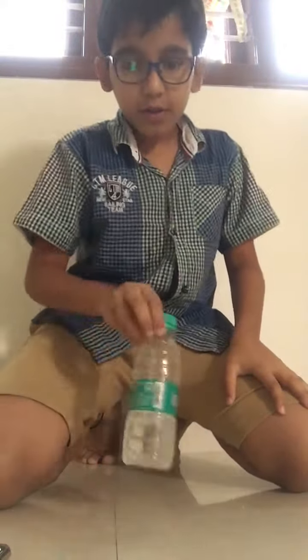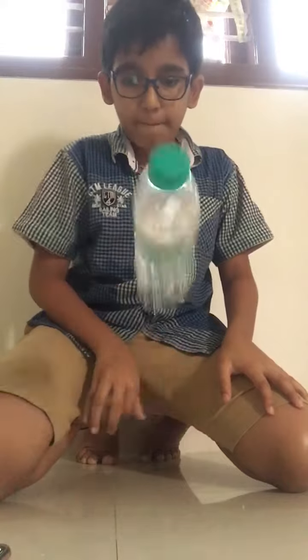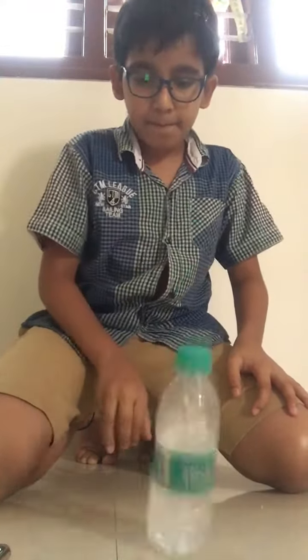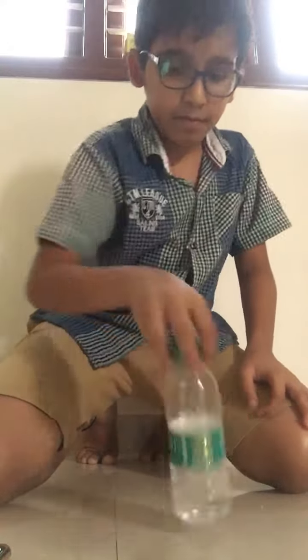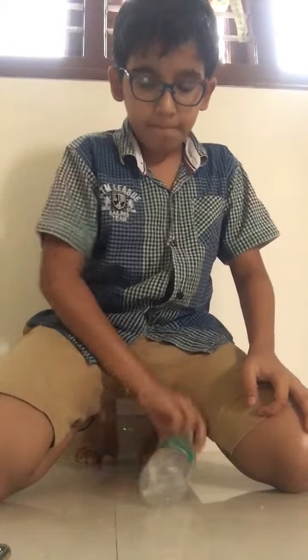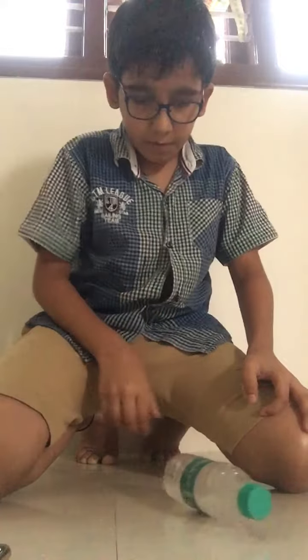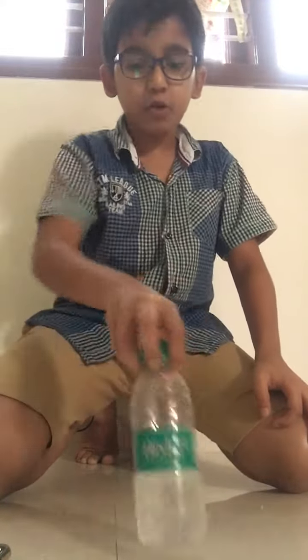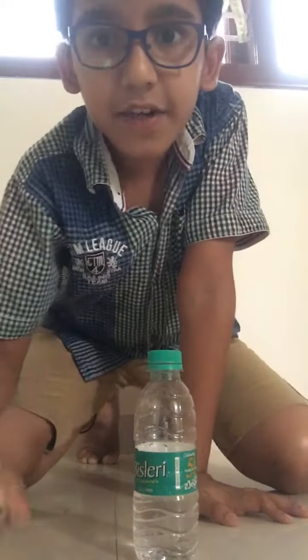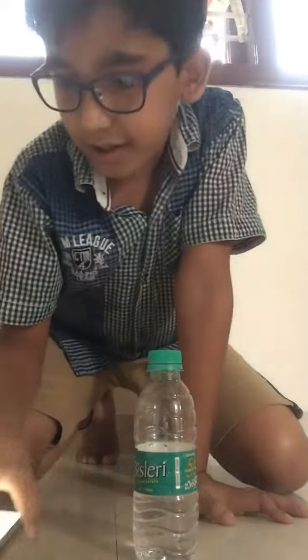And now I'll take the bottle flip. Three, three — oh, that's 59 seconds and 35 milliseconds, means it's one minute.